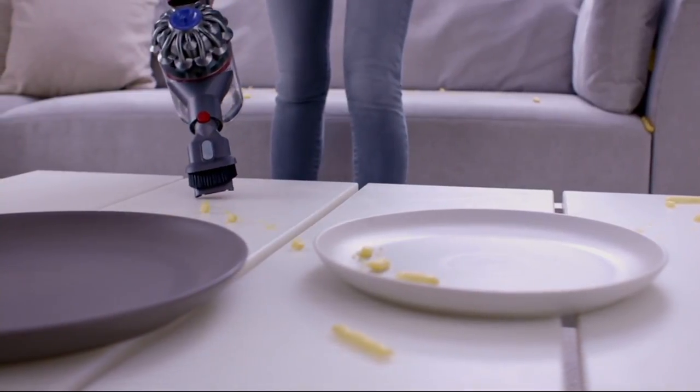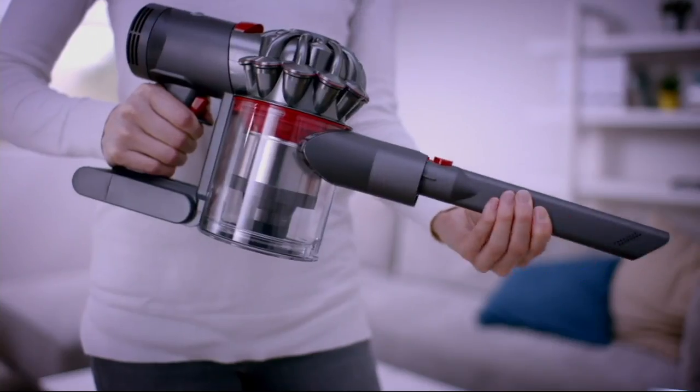This powerful handheld vacuum with HEPA filtration — this is the best price you can get for a Dyson V7 with HEPA filtration.